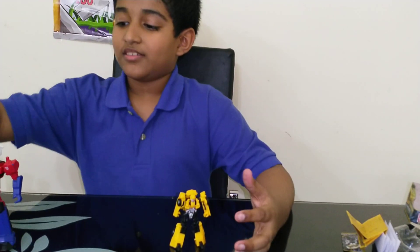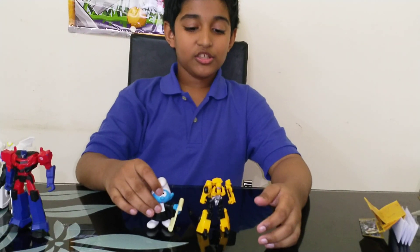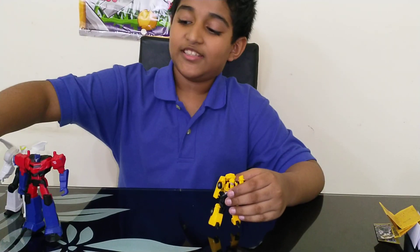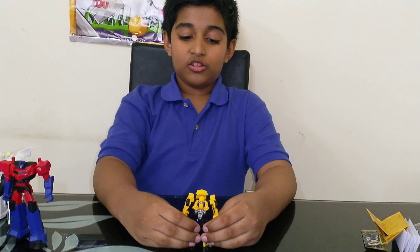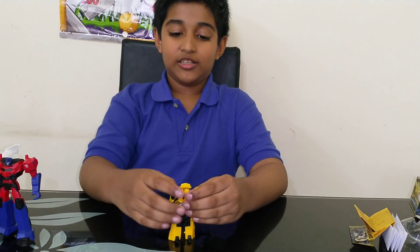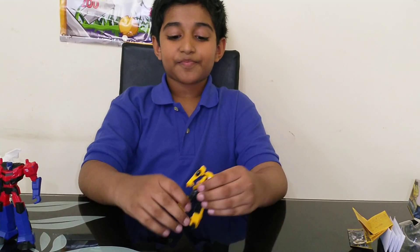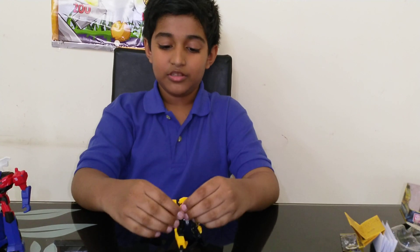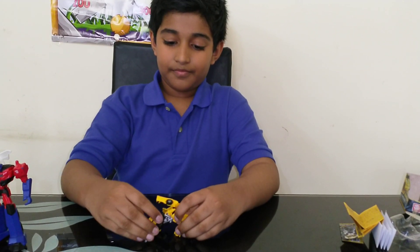I officially declare this toy a 10 out of 10! This toy is awesome — I recommend everyone buy it. It's a very nice toy and all Transformers fans will like it, especially because it's very small and you can keep it in your pocket. Thanks for watching and bye for now!